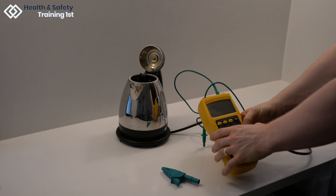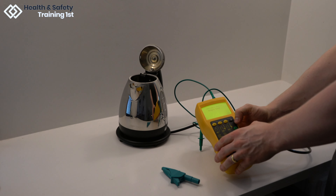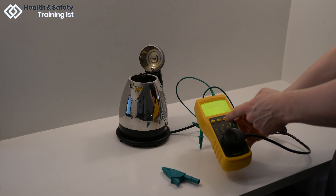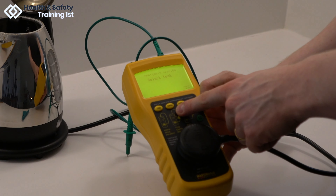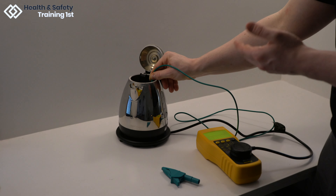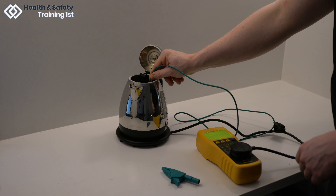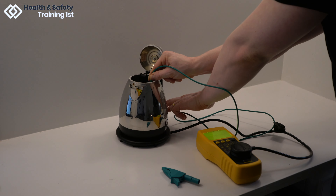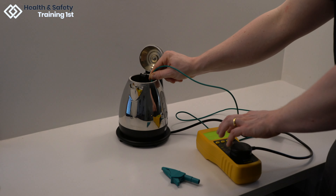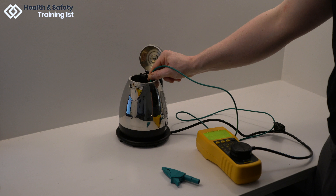First, we will turn the testing device on. This testing device has a specific button for class 1 tests, so we will be pressing that to run through those. I now have the earth bond cable on an exposed part of the element at the base of the kettle, and you will need to flick the kettle on before beginning the test. We will now press the class 1 test button on the device and it will run through the three tests: checking the fuse, the earthing and the insulation.